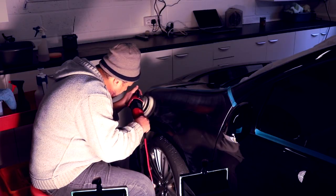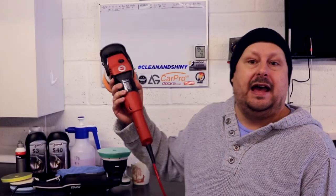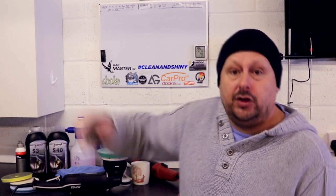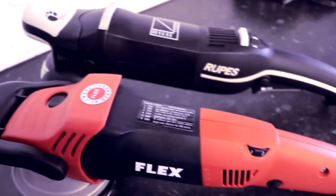So the Rupes Millet Forced Rotation Polisher. For decades now, the Flex 3401 had almost like the monopoly on the forced rotation market. But recently, there's been some copies being made of the 3401 in China, and Rupes as well have moved into this forced rotation market. And Flex have also moved into the long throw free spinning market.